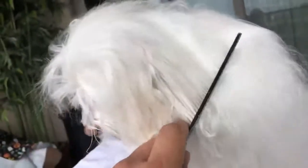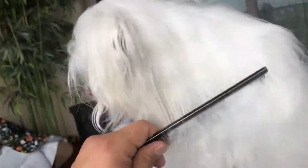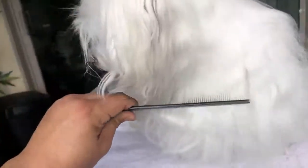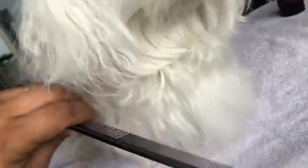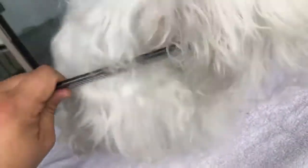So this fine-toothed side of the comb can go through, kind of easily. There's still a little bit of dead coat. But on this side, it cannot — it can't budge. Even on the ear, right here — definitely. Look at that, see?